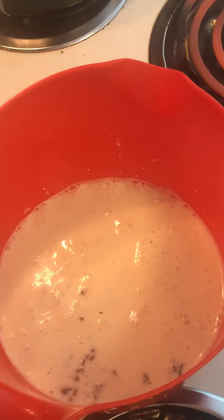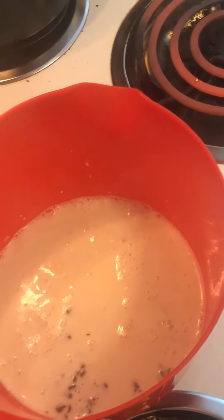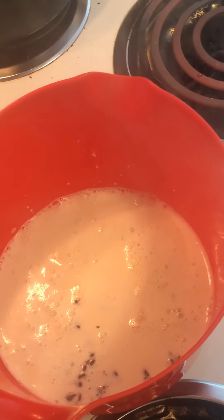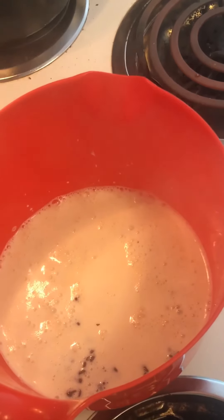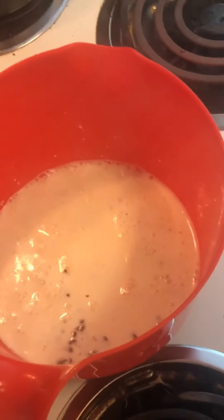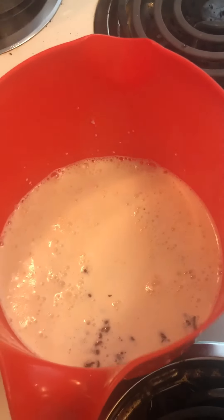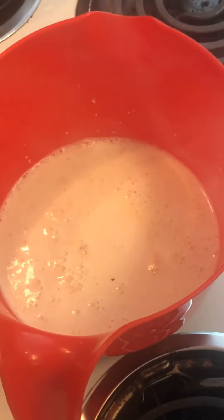For a typical creamy ganache — if you're looking for something a little bit thinner, if you're covering something with the ganache, you may want a little bit more cream in there, so it'll be covering at a little bit higher level.